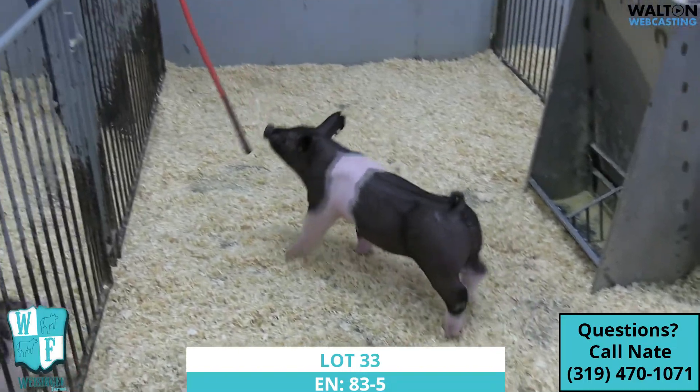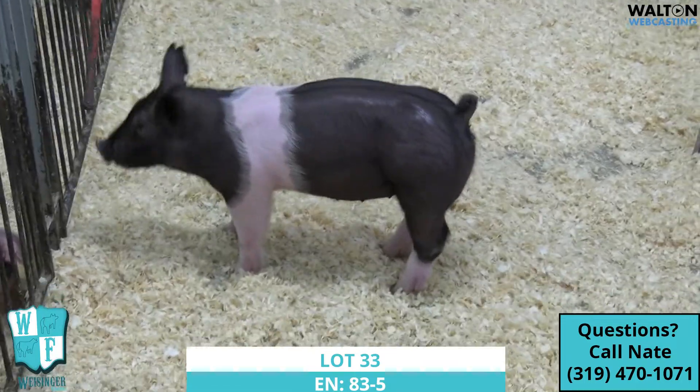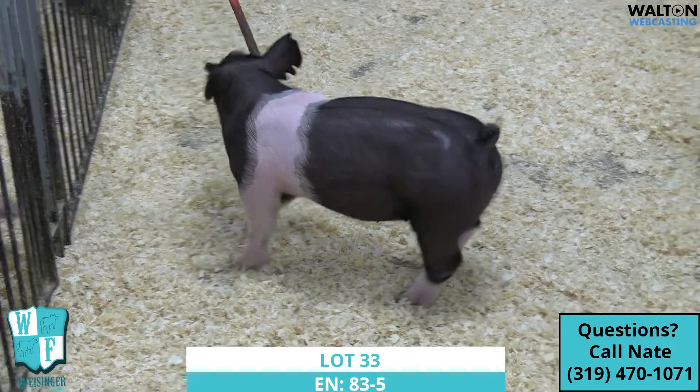Alright, pin three again. This would be the dash 83-5 gilt. As you can see, this one here is a little bit more bigger than her kind — a little bit bigger, prettier, more unique looking.